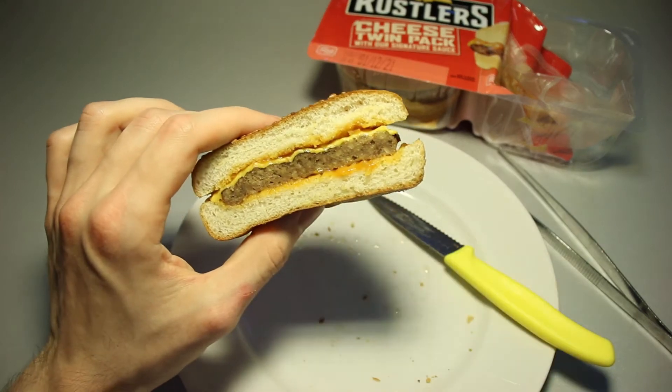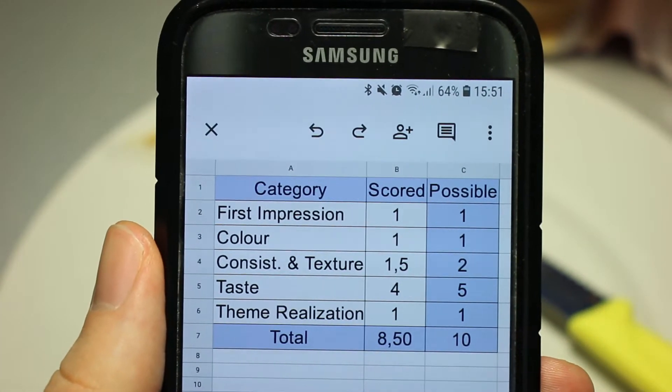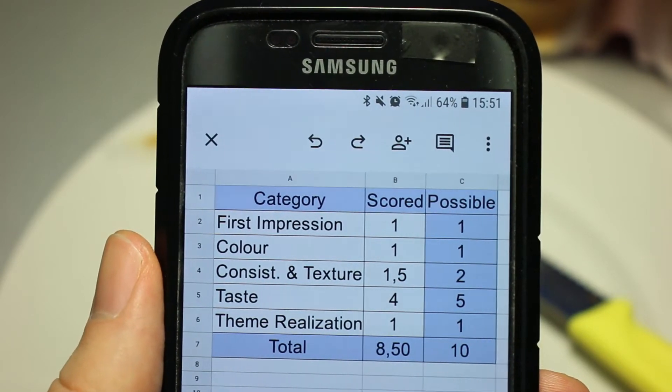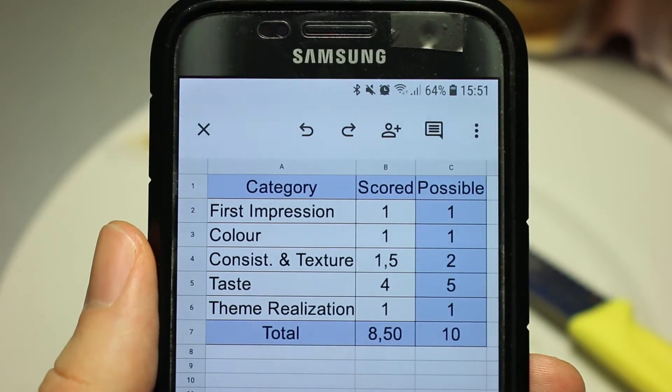I'm going to finish off the other half. The first Russell's microwave burger is consumed and we are ready to jump into the rating. First impression has been decent — it didn't look too bad, it didn't smell awful or anything. Overall it was much better than I expected, and the color was fine.